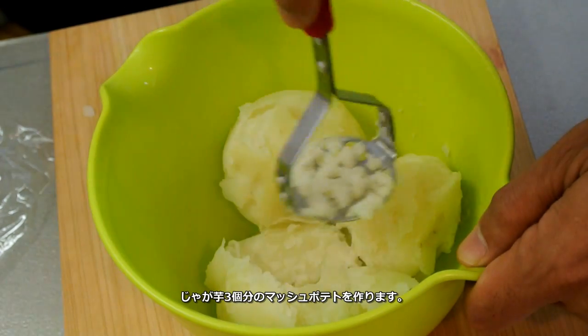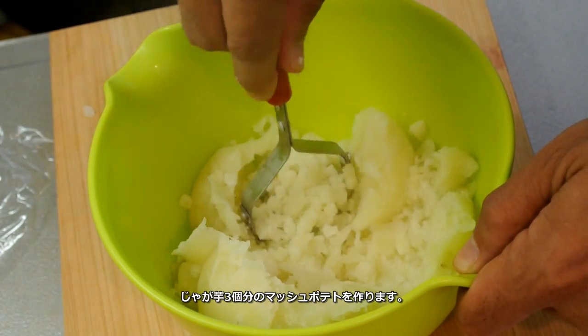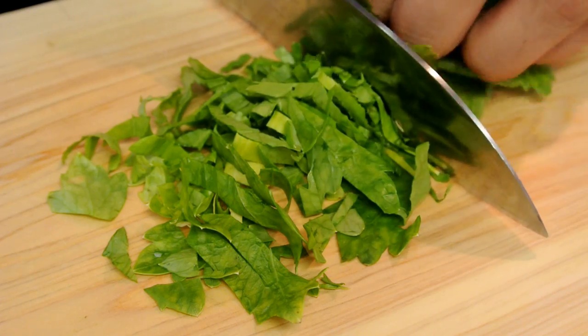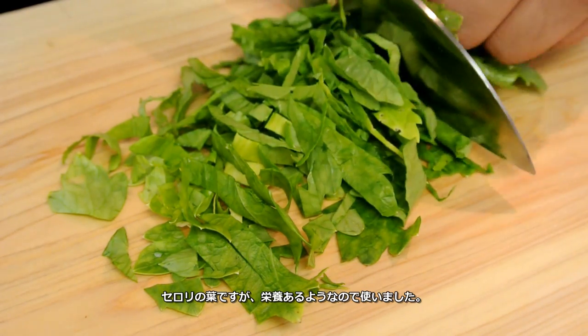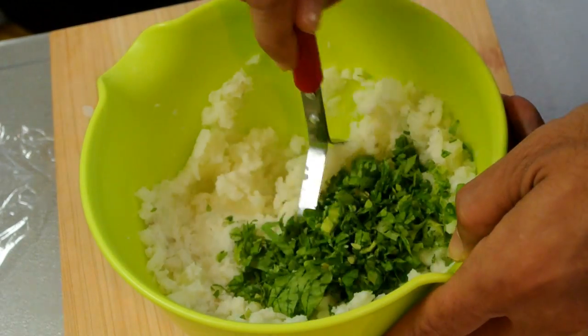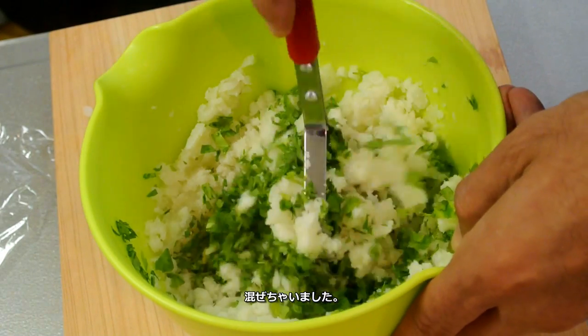Now I'll make the mashed potato. I'm using three medium-sized potatoes. This is a leaf from celery — you don't have to use it, I just didn't want to waste it. So I'll just mix it in.